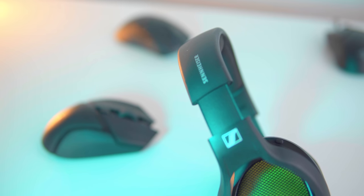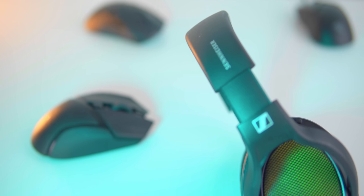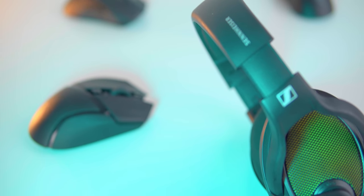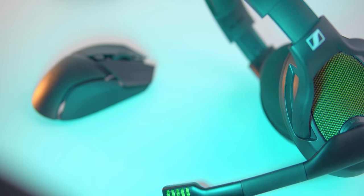I want to briefly mention amplification. I'm using a Mayflower Electronics Arc Mark II for this review. This is a unit that outputs both audio and receives audio through the microphone, and it's simply USB powered — a pretty small and efficient footprint that sounds a lot better than onboard audio. There are a number of options like this. I don't know if the additional investment is going to be worth it to every user, but if you're looking to get that last little bit of both power and sound quality out of the 38X, I think something like this should be considered. I'll also have a separate review of this coming out shortly.